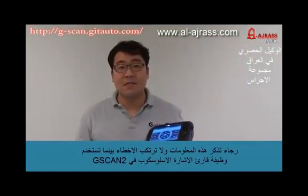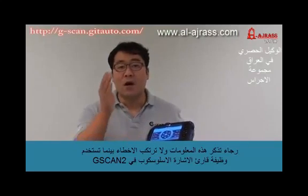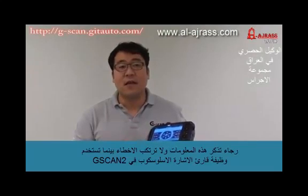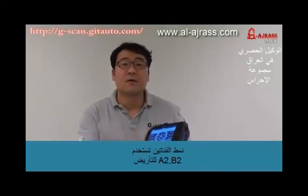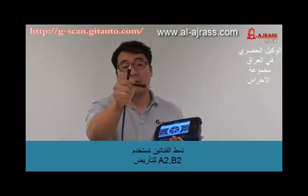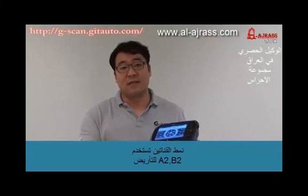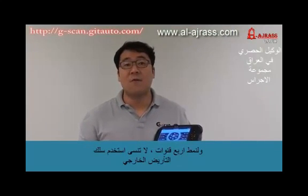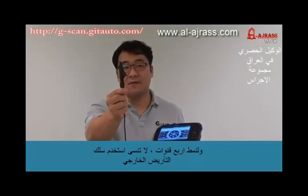Please remember this information and don't make mistakes while you are using the GSCAN2 oscilloscope function. In 2-channel mode, use A2 and B2 for grounding. In 4-channel mode, do not forget to use the external ground cable.